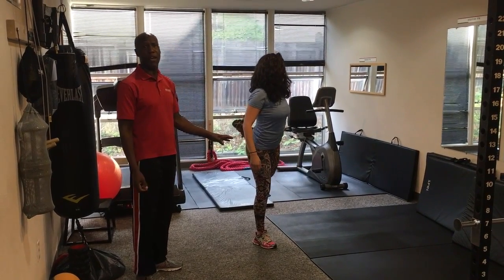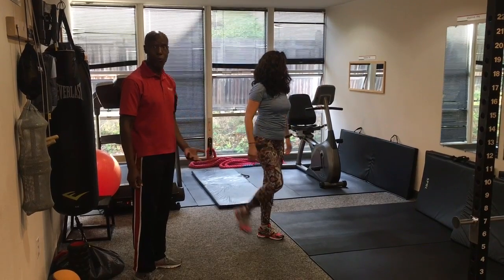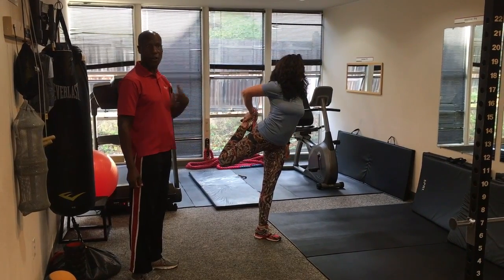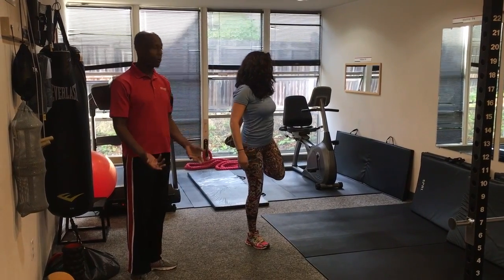None of these movements are static — they're all dynamic to get the blood flowing and keep the heart rate moving, so that when we have all these things pumping blood through our body and we go into weights and running, we're prepared to do so.